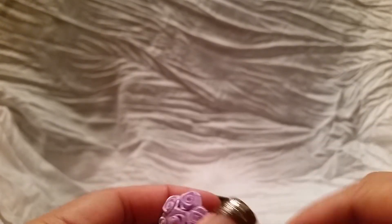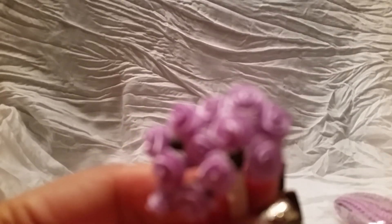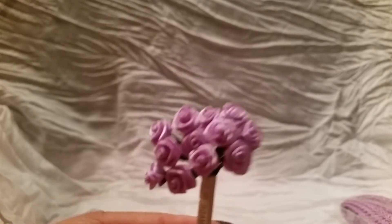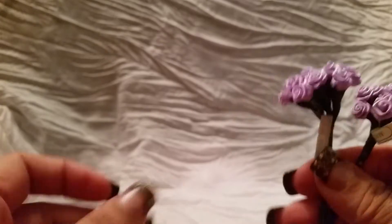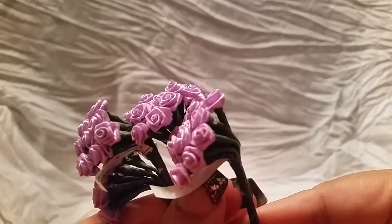I got these really cute little tiny ribbon roses — these are the purple ones. They're small so my camera has a hard time focusing in on them, but they are super cute and I believe they come in other colors as well. I got a bunch of those — really, really cute.